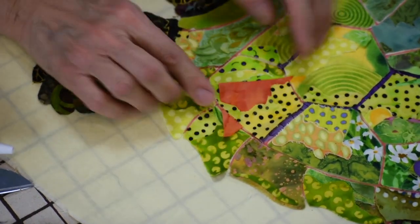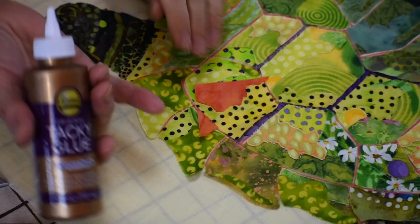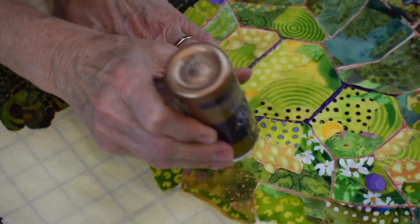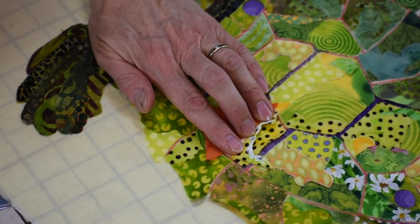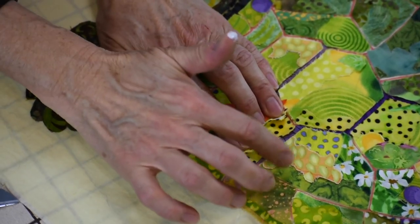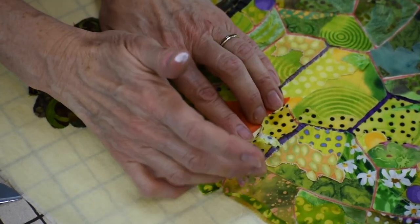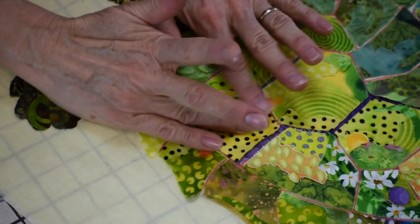I'm going to adjust this so it kind of covers from edge to edge. Then I'm going to take my glue and put glue on the cut edge that I want my orange line to be attached to. I'm going to smear this a little bit with my fingers because I want that glue to be nicely on that edge, but I don't want a lot of glue — I don't want it to goop out from underneath. Then I'm going to lay it back down so it attaches to the orange.